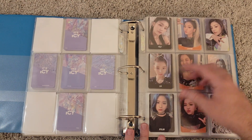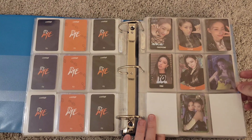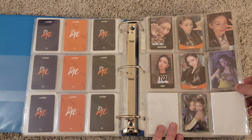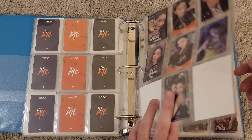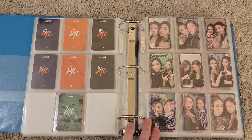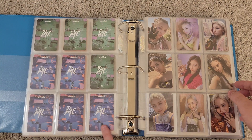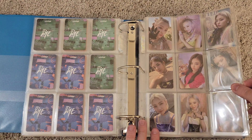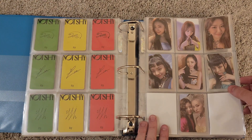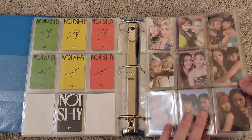Moving into Wannabe, arranged the same way. They started doing unit cards for Wannabe, and I arrange the unit cards based on age — Yeji and Leia are the two oldest, then working down: Yeji and Ryujin, Yeji and Chaeryeong, Yeji and Yuna, then starting with Leia. I really like the backs for Wannabe — one of my favorites. Then we get into Not Shy, arranged the same exact way — they just did three sets and then ten unit cards.